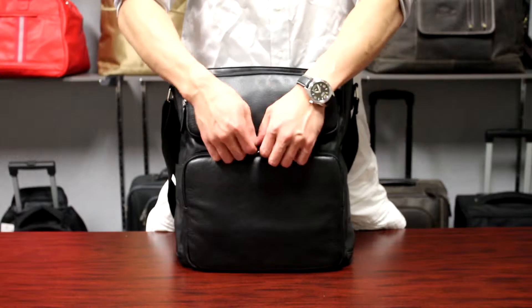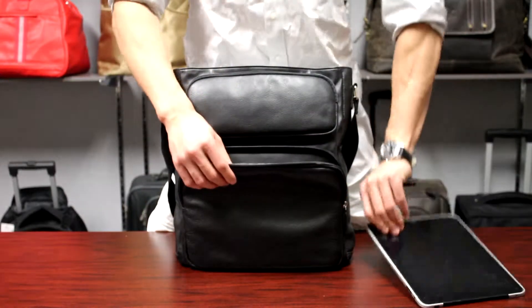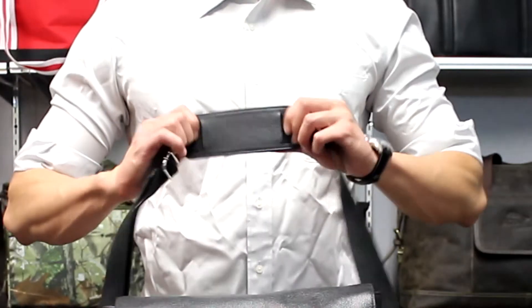On the front there is a padded zip pocket for your iPad or tablet. This messenger comes with a padded shoulder strap.